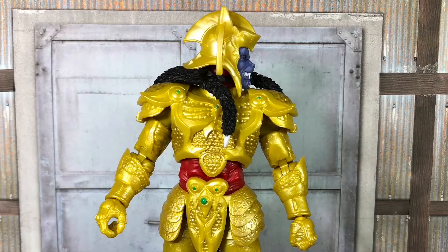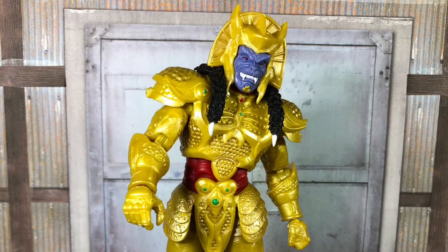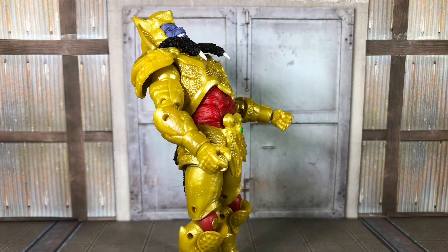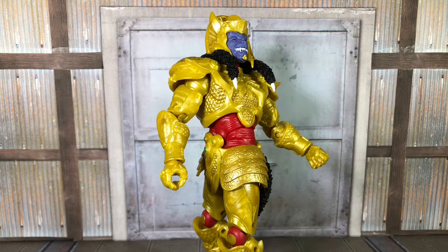Articulation-wise, Goldar does have all the same points as most Lightning Collection figures, but the armor does hinder it quite a bit. He has the neck, shoulders, biceps, butterfly joints, double-jointed elbows, and the wrist. He also has the upper torso ball joint as well as the ab crunch. Instead of a torso waist, the twisting motion does come from the upper torso.